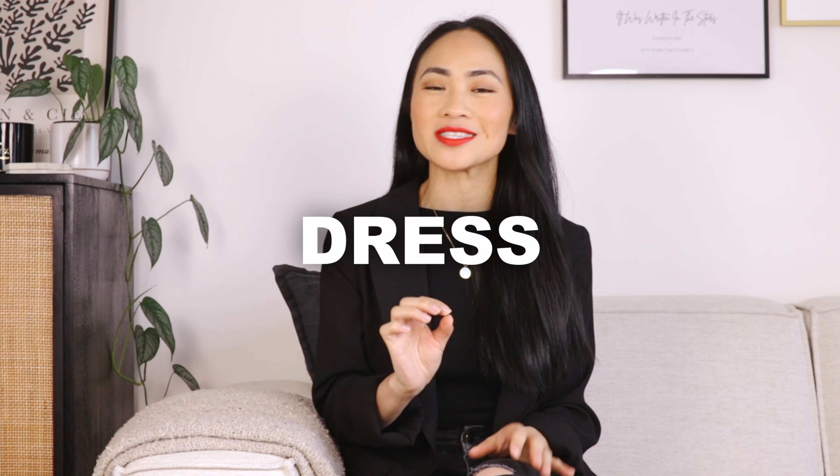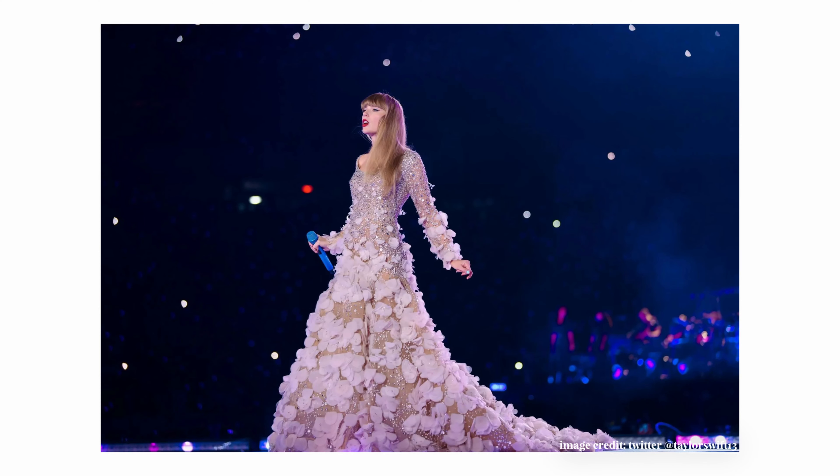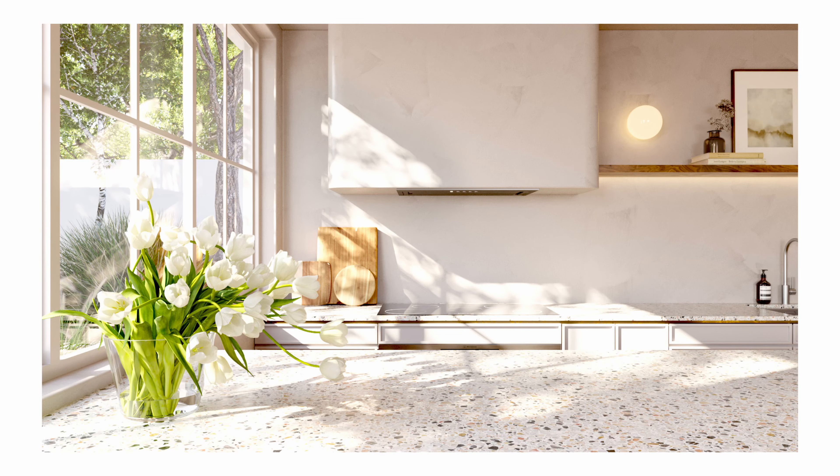In this video, I show you how I turned Taylor Swift's Enchanted dress into a kitchen. I'm going to share some of the behind-the-scenes 3D work and show you how I used this dress as the inspiration for my design.